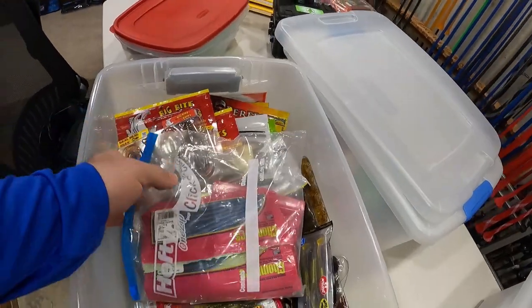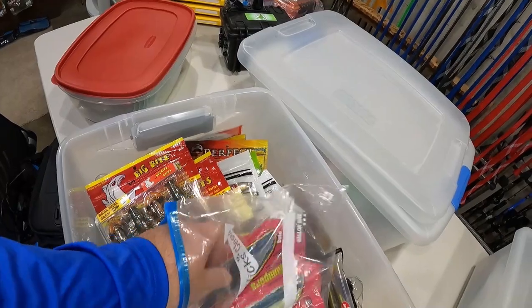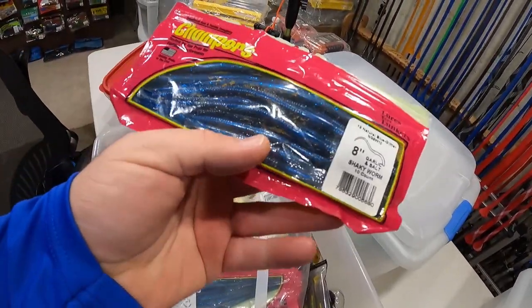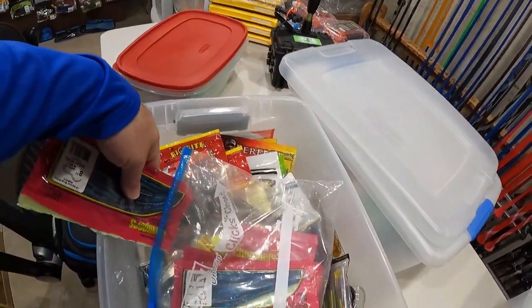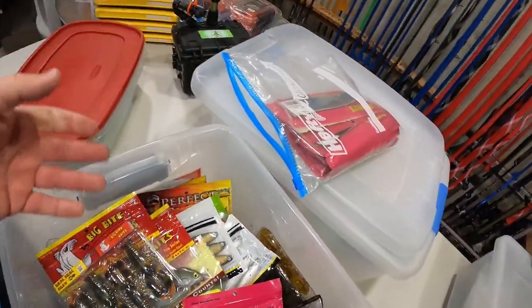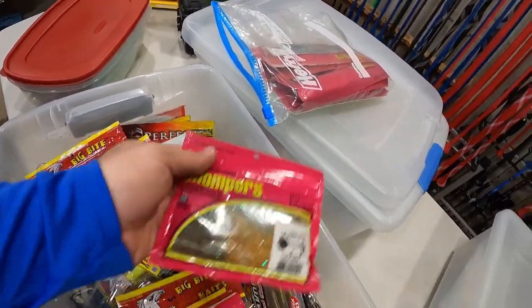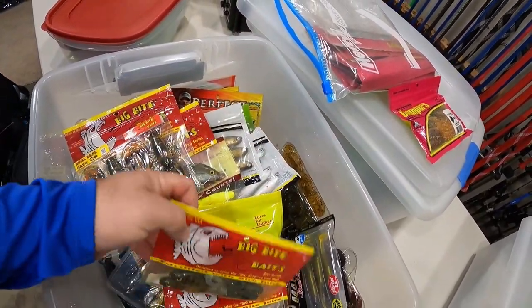We got some Chomper Worms — straight tail worms. For the most part I'm using the Biospawn, but when I'm not, I am using the Chomper. This one here was like our go-to worm color for the longest time — the Chomper's Natural Blue Glitter. This is one of my wife's favorite colors as well. You can see we got like 10 packs in here. There was a time we thought these were going to be discontinued so I bought a bunch of them, and of course they never discontinued them. Got some Chomper Tubes in here — love the Chomper Tubes.